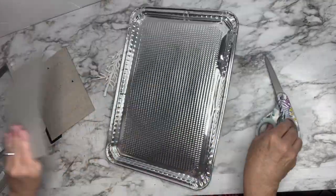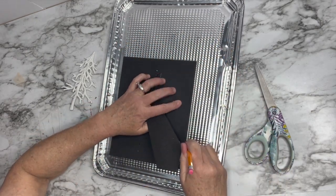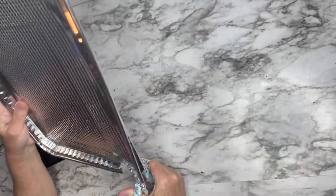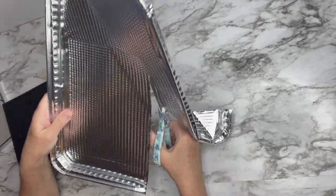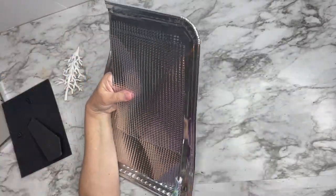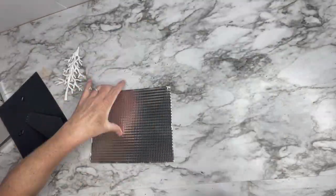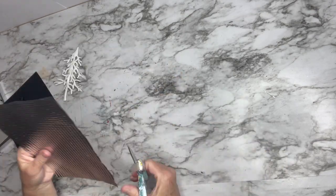I traced it first so I knew where to cut, and when you cut it you want to be careful because it gets really sharp. I lift the side as I go so it doesn't run along the side of my hand. I just bent it up — you keep bending it so you won't hurt yourself. If you feel concerned about it, I would suggest you wear some very strong gloves. Then I trim the edges to try to get them as straight as possible.